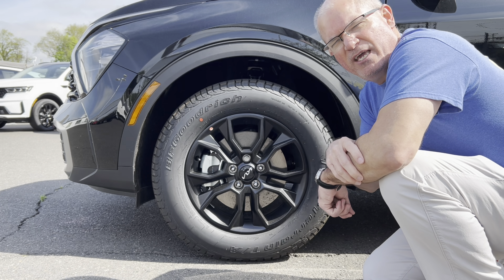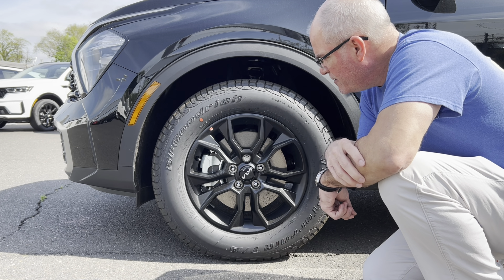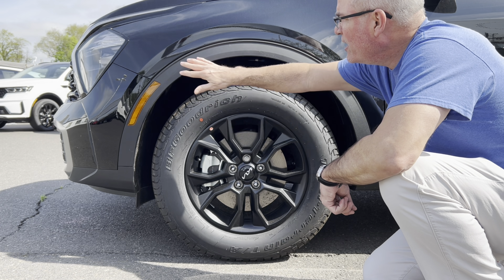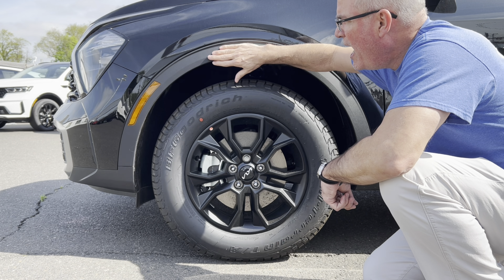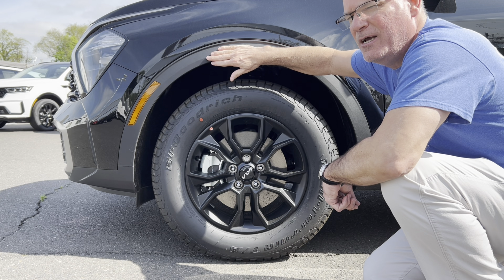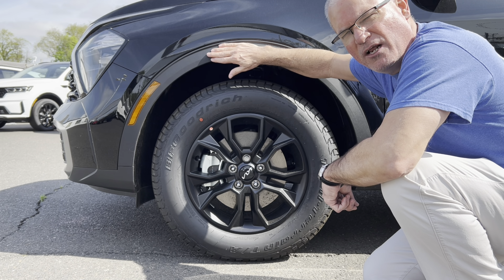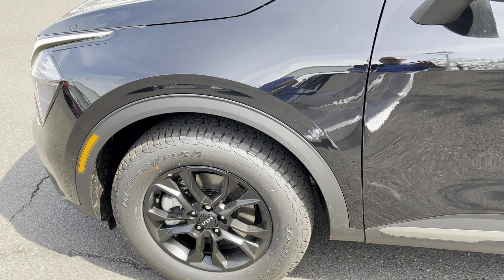We'll see how Kia does with that as we go through the car. Standard brakes and rotors here. We do have flat black around the wheel arches — at the second highest level trim I might like to see this painted rather than flat black, but it's very similar to what we see on the Sorento and the Telluride.